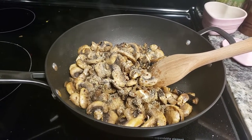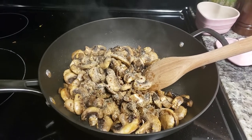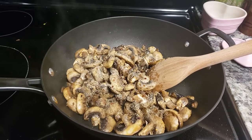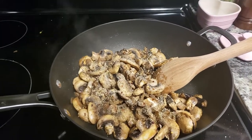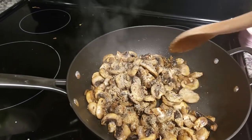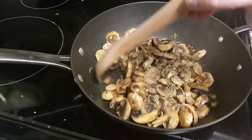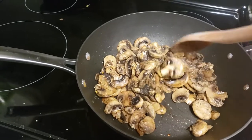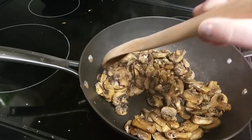First, I added two packages of mushrooms to my sauté pan along with some olive oil, and I seasoned those up with some salt, pepper, onion powder, and garlic powder. I let those sauté for a bit to draw the water out of the mushrooms and also to let them brown up a bit, just before I added my other veggies.